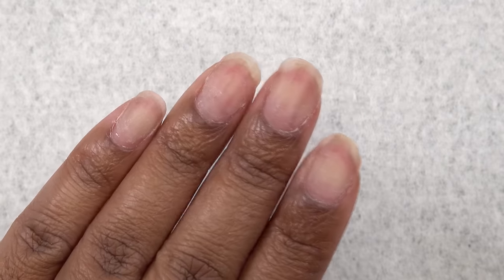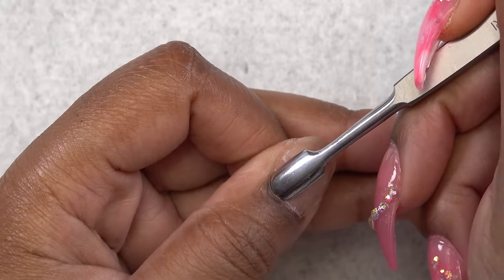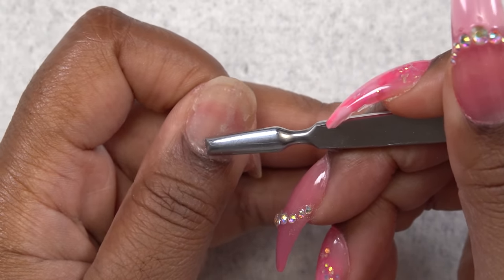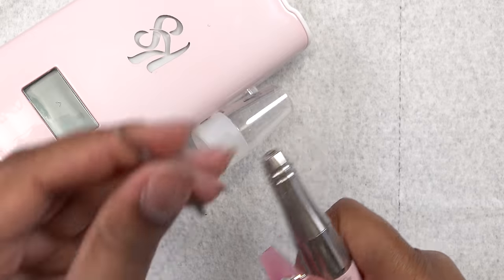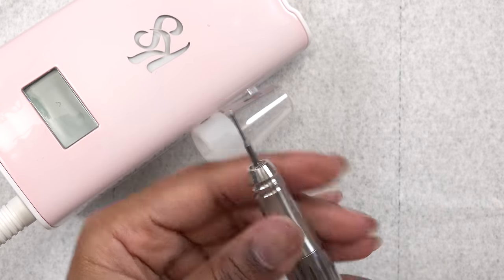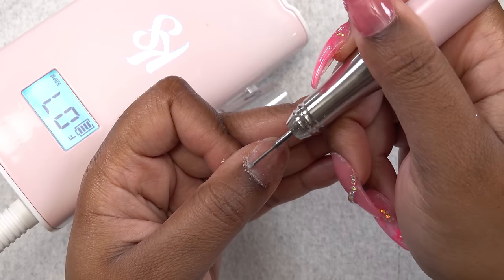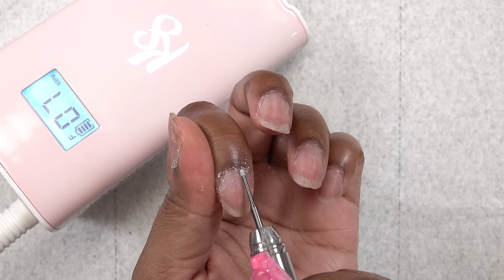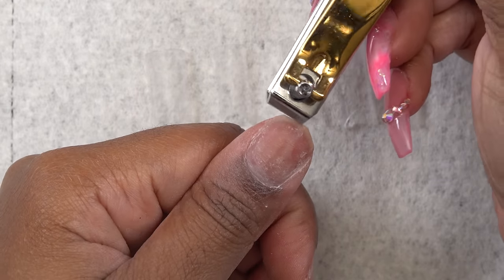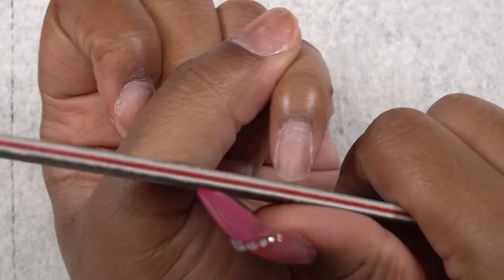So these are my natural nails, and as always I'm going to do some prep — first by pushing back my cuticles, and then using the opposite end to scrape up any of that dead skin. Next, I'm going to take my e-file and the cuticle clean bit and just work this around the cuticle area to further get up any of that dead skin. I will leave links to everything that I use down below. Next, I'm going to trim my nails because I do not like for my natural nails to show through, and then smooth the edges.